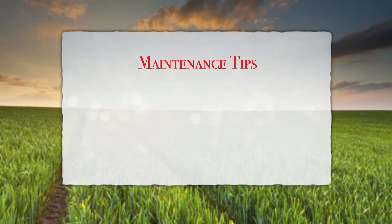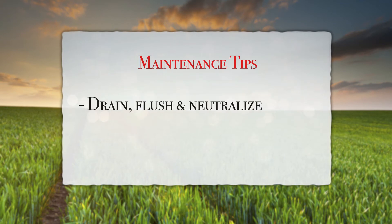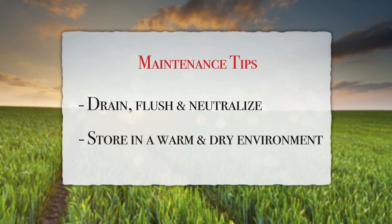Proper care and maintenance is vital if you want to maintain a long-lasting, high-performance pump. The best way to take care of the Remco pump is to drain, flush, and neutralize, and then store in a warm and dry environment.